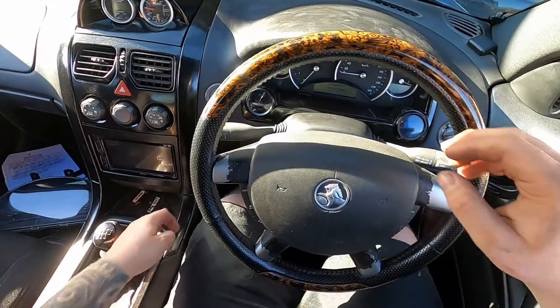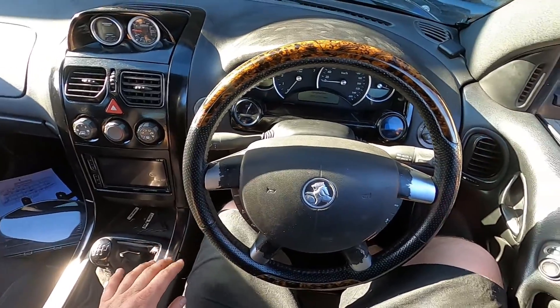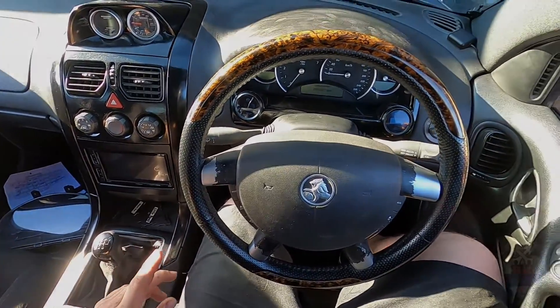Welcome back to another video of RK Garage. This one's going to be a little bit different — I'm going to be checking out EnVyUs Customs software today.